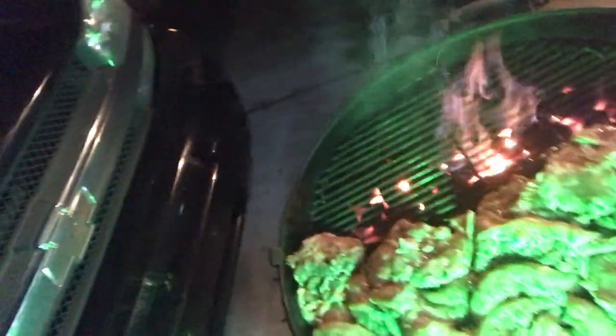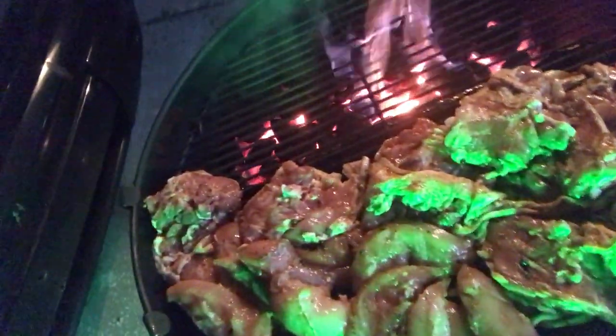Let me show you a close-up of it so you can check it out. Got my little light. See the fire going? I got the aluminum foil folded up so it doesn't burn the meat. We'll go from there.